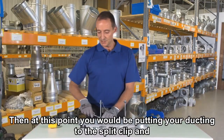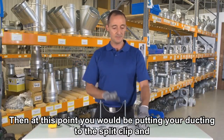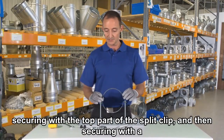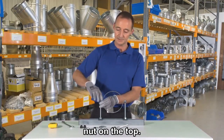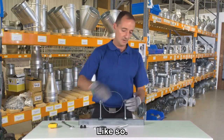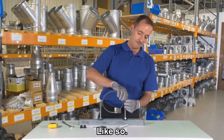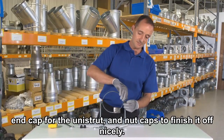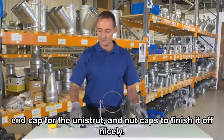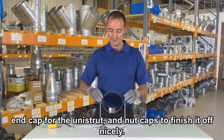Then you'd be putting your duct into the split clip and securing with the top part of the split clip. Also included in the kit are end caps for the Unistrut and nut caps to finish it off nicely.